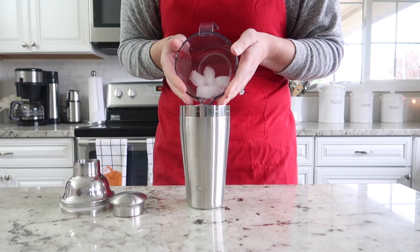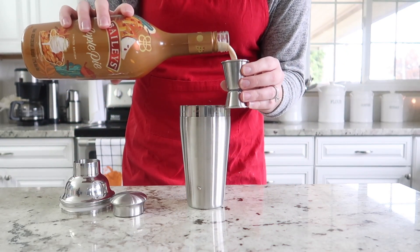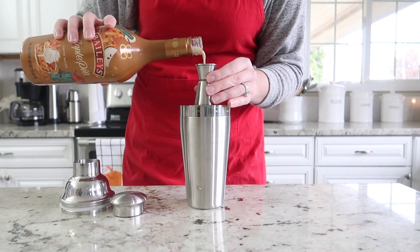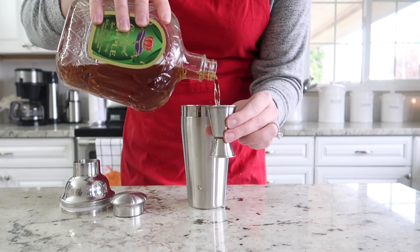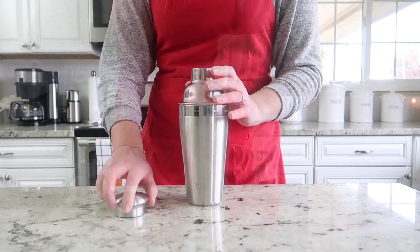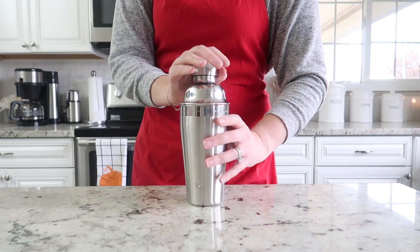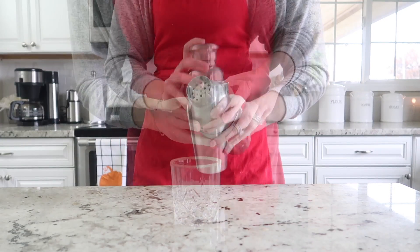We are going to fill a cocktail shaker up with some ice, and then we're going to get that Baileys apple pie out and use an ounce and a half in the cocktail shaker. Next we're going to use one ounce of apple crown, followed by a quarter ounce of caramel syrup, and we're just going to shake this cocktail shaker for about 30 seconds until it's nice and cold.